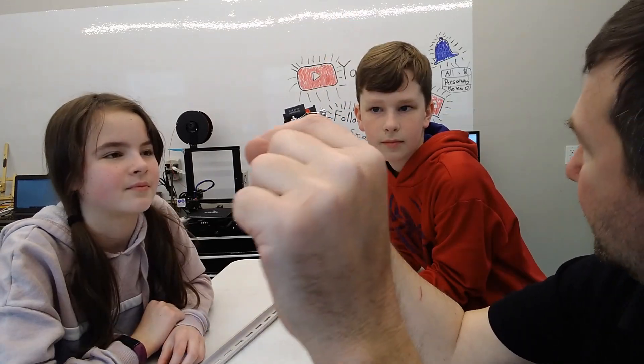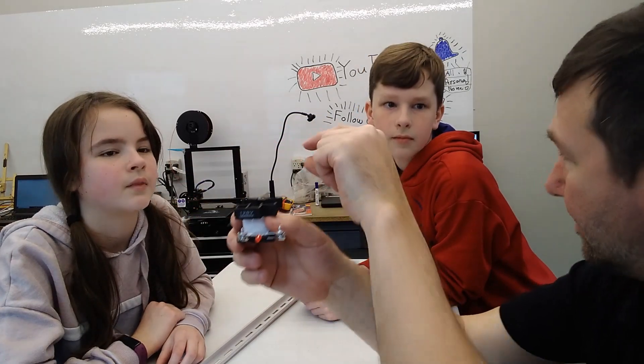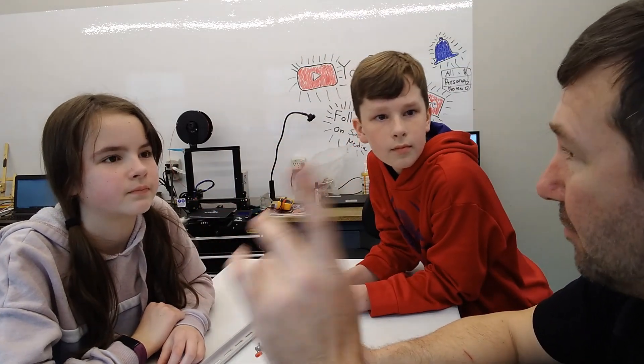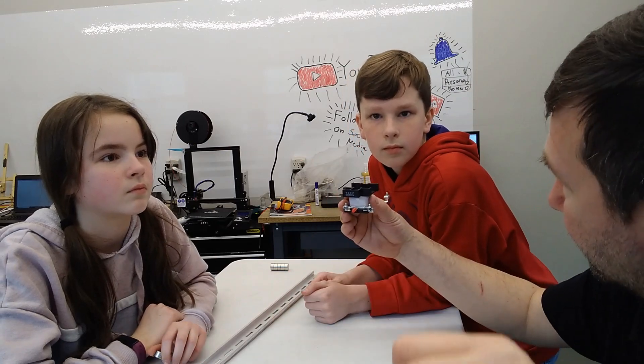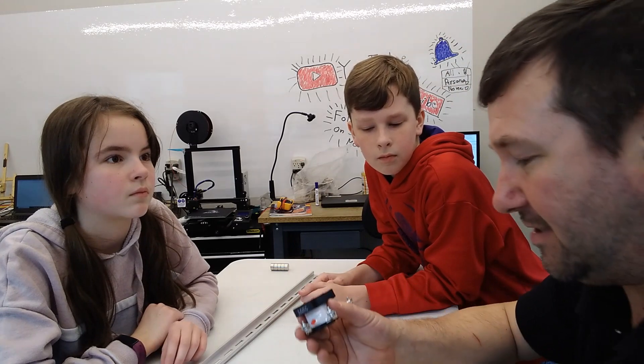If you were to straighten this out, this is a long piece of copper wire with a fixed amount of electrons in it. I think our next video, we're going to actually talk about the right-hand rule, because that is really what causes all this. When the magnet goes by, it's displacing those electrons just for the time it's passing by them, and you can actually see that on the scope.